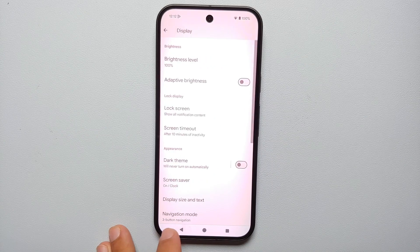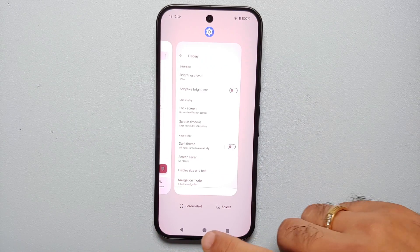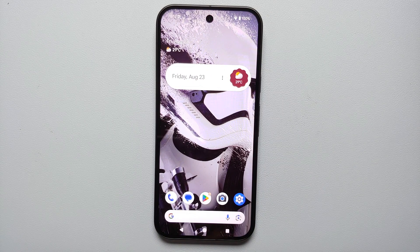And bam, here it is — we have now successfully gone back to the old school style. This is my back button, this is my recents, and this is going to take me to the home screen. And there it is, peeps — that is how you disable navigation gestures and bring back the back button on your Pixel 9, Pixel 9 Pro, or the Pixel 9 Pro XL.